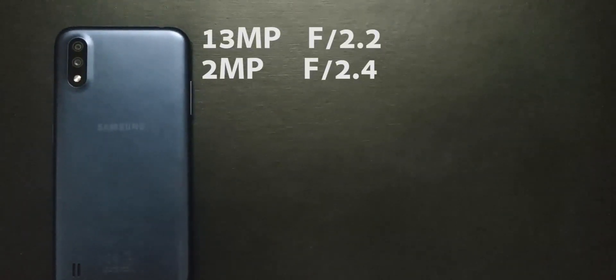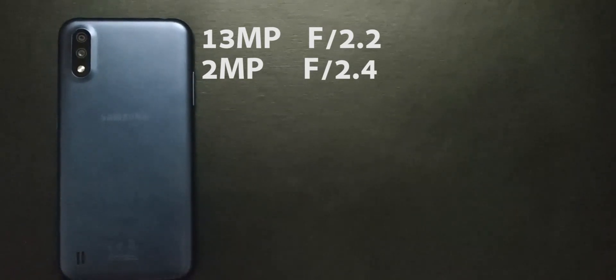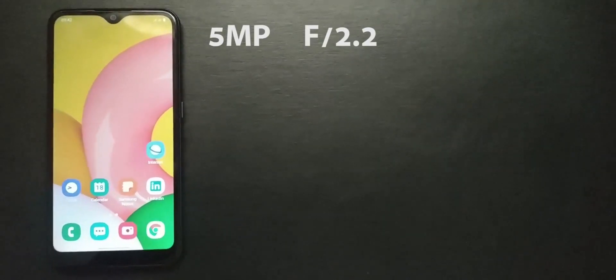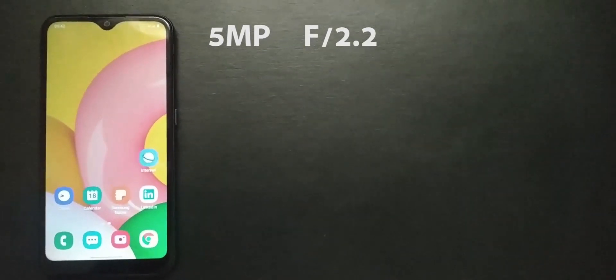In the camera department, the phone comes with a 13MP f/2.2 main camera paired with a 2MP f/2.4 depth sensor at the back. On the front is a 5MP f/2.2 selfie shooter housed in the Infinity View display. Here are some pictures and videos taken on the Samsung Galaxy A01.